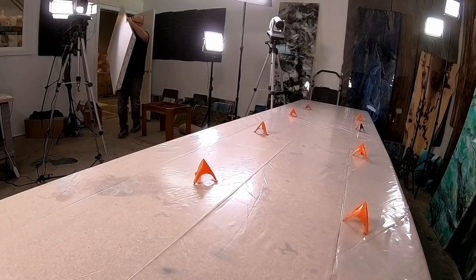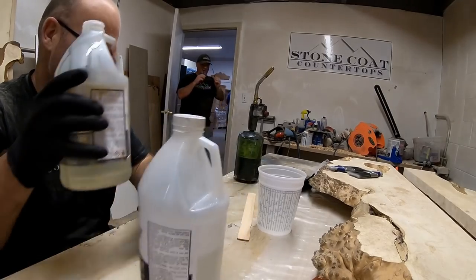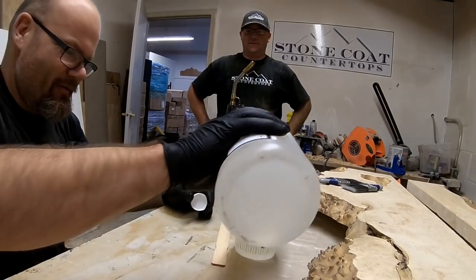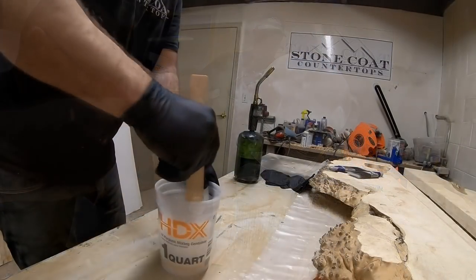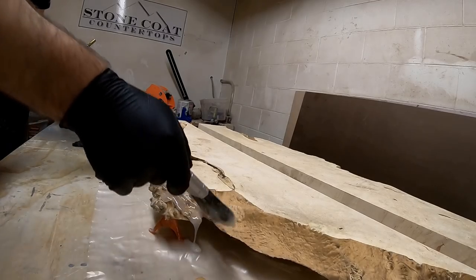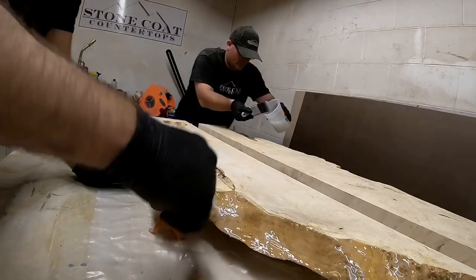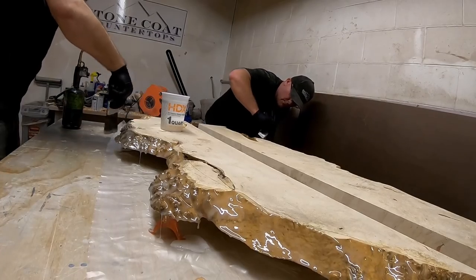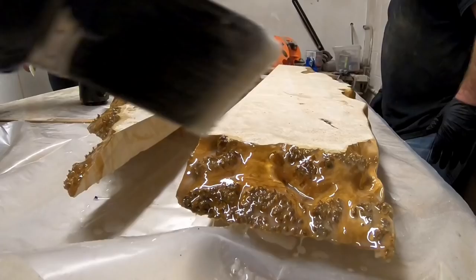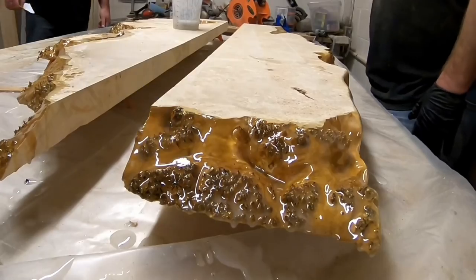In the next step, we're going to seal the edges of our live edge by mixing up a one-to-one ratio of our fast-setting epoxy, our quick coat. This will dry quickly. We can apply it with a brush, and this will seal the edges so that air doesn't leak out into our casting epoxy. Really get a liberal coat on these edges. It's good to apply multiple seal coats to the edges. You want to work quickly with our quick coat because it's our fast-setting epoxy. You have about 15 minutes to work with it.